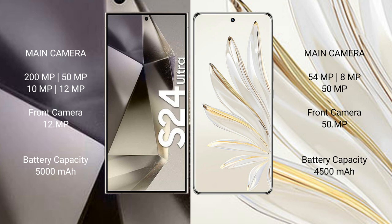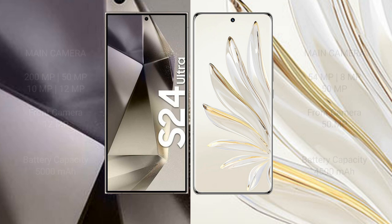Samsung Galaxy S24 Ultra has a 5000mAh battery with 45W fast charging support. Honor 70 Pro has a 4500mAh battery with 100W fast charging support.